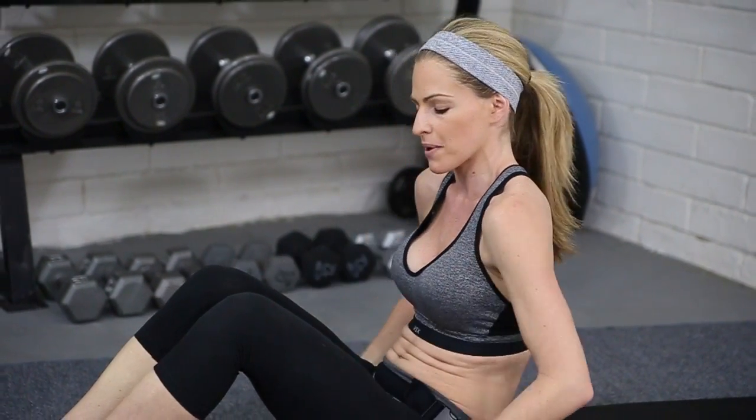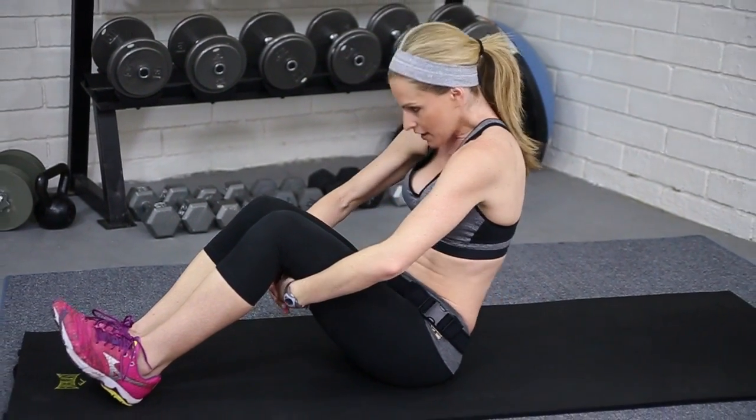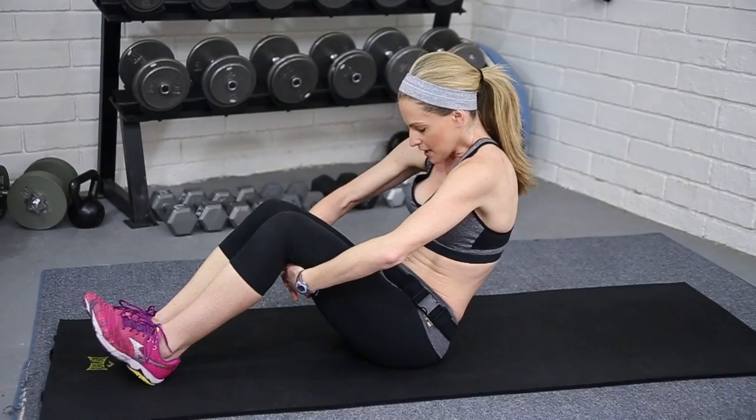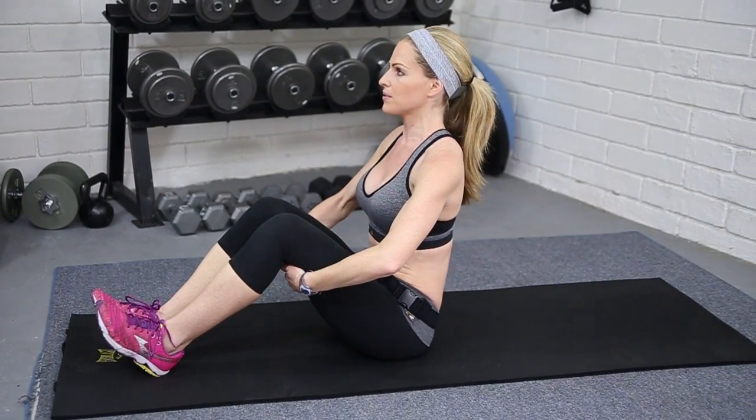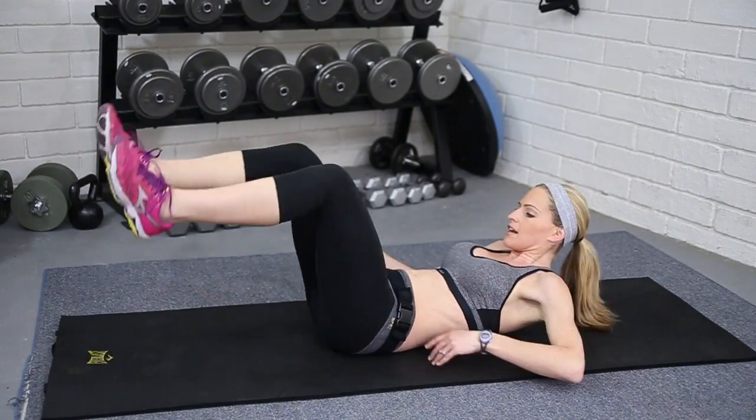Hey guys, this is Six-Minute Six-Pack, so we're gonna get a lot of abs in only six minutes. We're gonna jump right in — just round underneath your back for a quick little spine warm-up, rolling through and then all the way down. If you need more of a warm-up, go ahead and grab it.